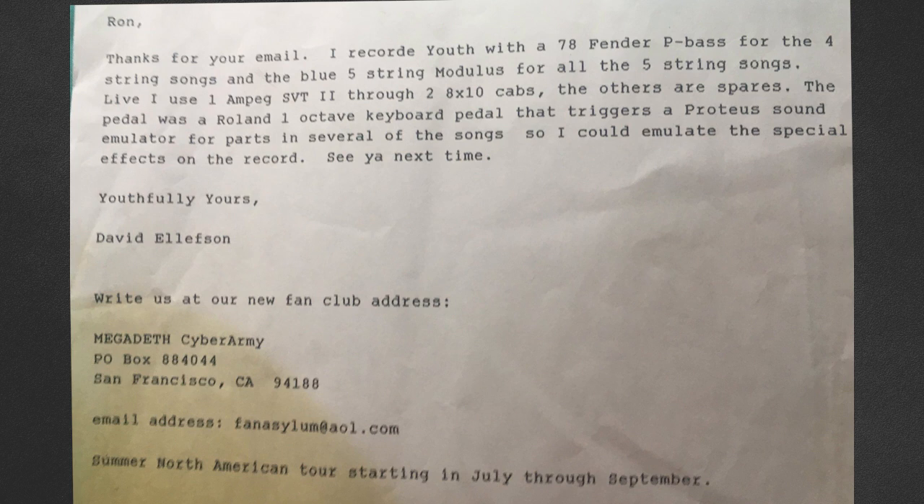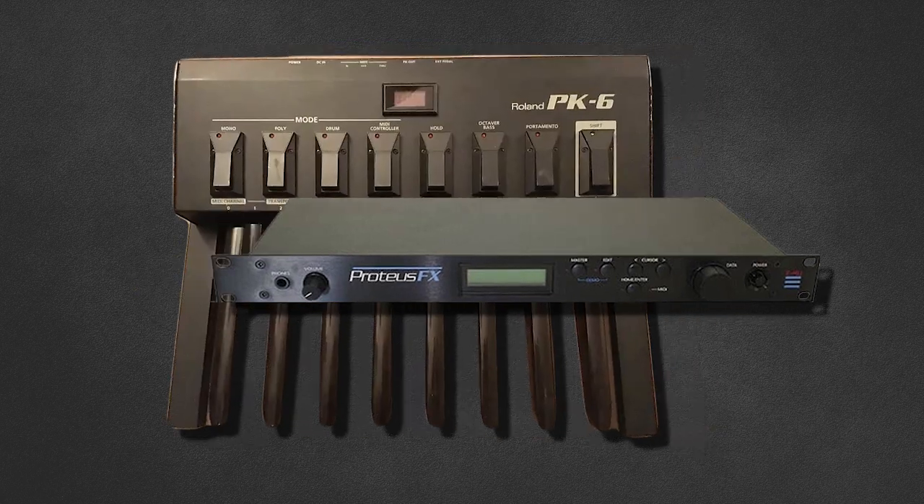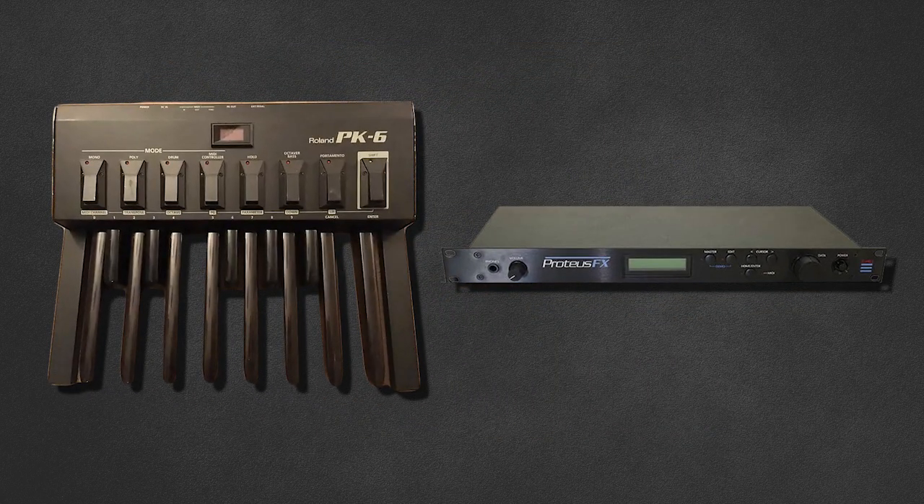FX probably isn't the first thing that comes to mind when you think of David Ellison, but you'd be surprised to hear how much he's used over the years. One of the earliest instances was mentioned in Ron's letter from 1995: a Roland 1-octave keyboard pedal triggering a Proteus sound emulator for parts in several songs, so Dave could emulate the special effects from the record. As the Proteus has a MIDI input, it's believed this could have been controlled using a Roland PK-6.